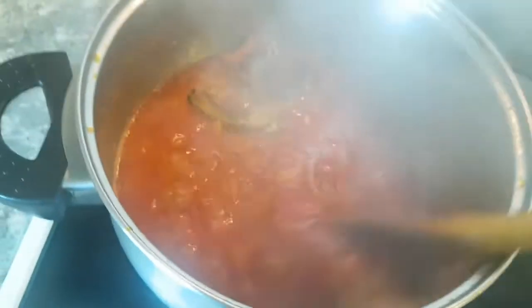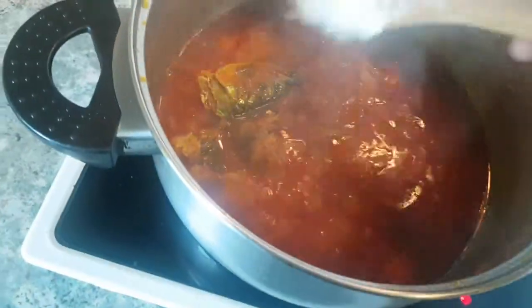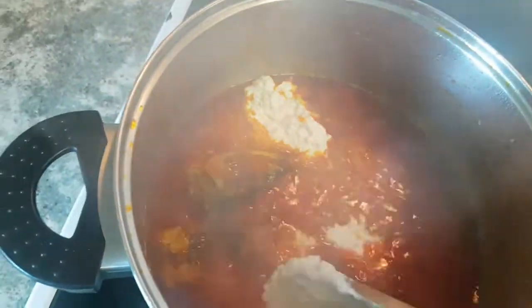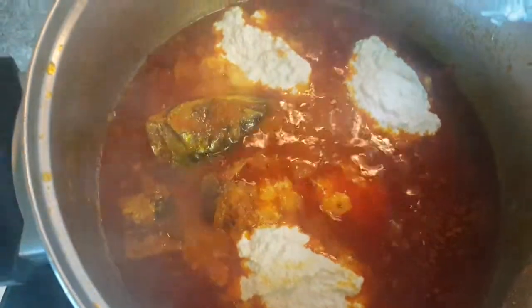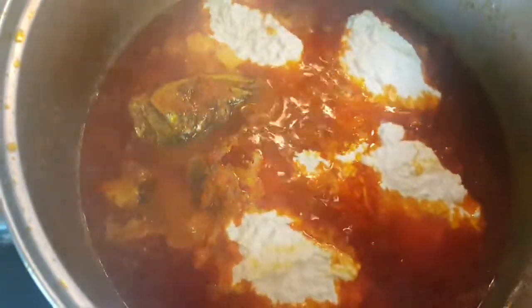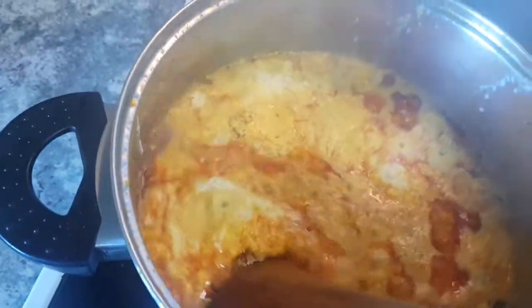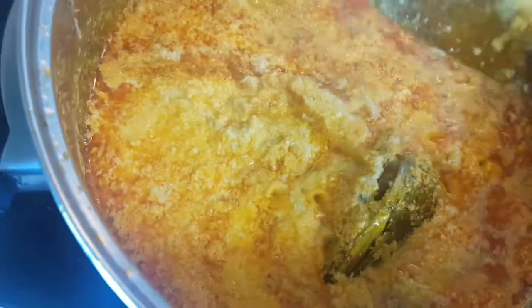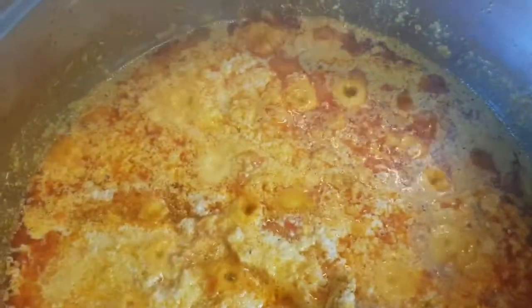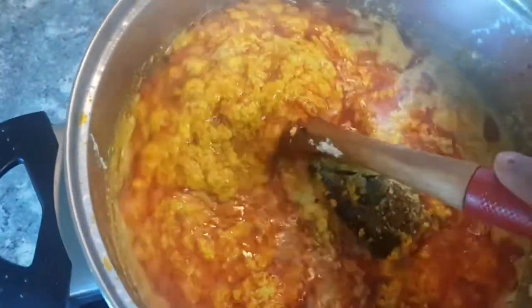Watch this carefully - the way I'm going to be putting in my egusi. You don't have to pour your egusi directly into the pot, just cut it in like this, so that you get the egusi the way we really need it to be. Cover it and let it fry. Don't leave it - keep on checking on it and stirring it. Don't just leave it sitting there, or else the bottom of the pot is going to get burned, and we don't want that.